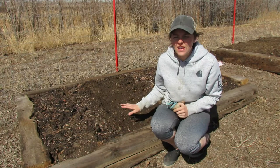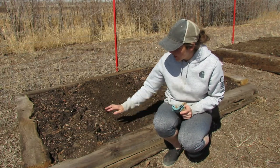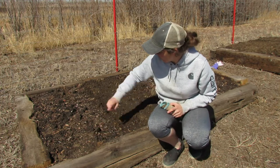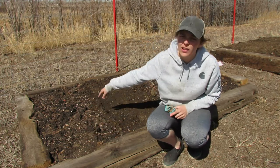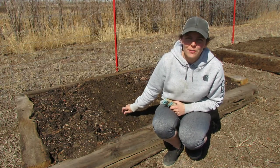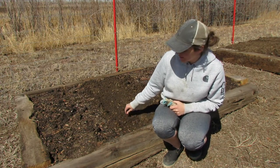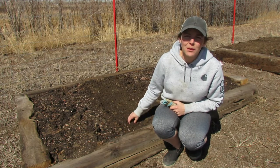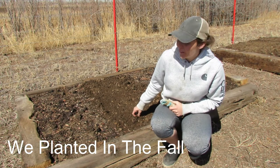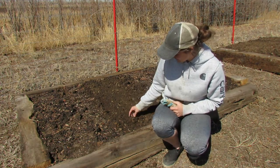We just finished tilling up this bed — this two feet of bed area all the way across. We did elephant garlic. I just bought some elephant garlic from our local Sprouts here and we planted the bulbs, so we'll see if they come up. I've never done garlic before, so it'll be interesting to see if and how those turn out.